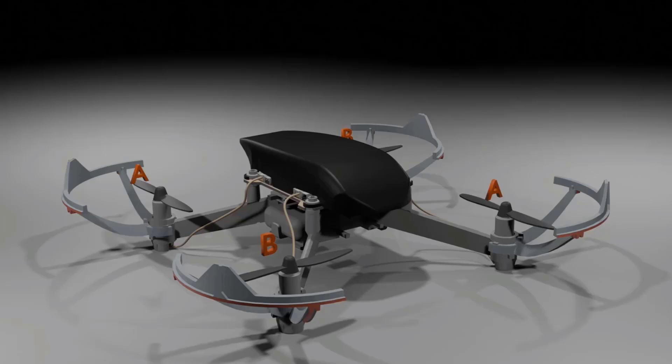Hi guys, this is John here. In today's class we will look at the basic construction of a drone. Here in front of us we have a Pluto drone from Drona Aviation, and I'll be showing you the different parts of the drone.